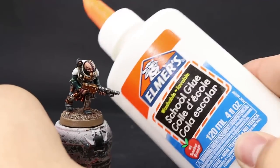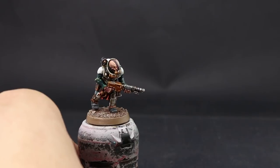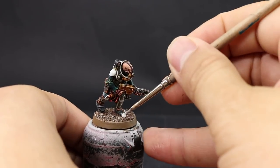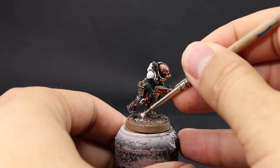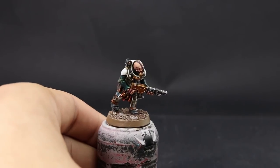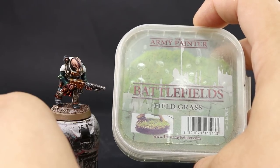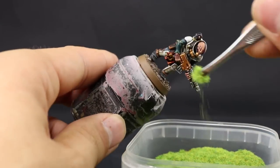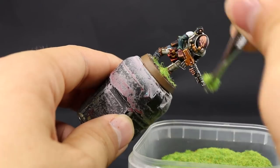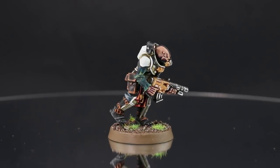Once it's done, I'm going to go back with PVA glue and use the same brush from the beginning to paint small random patches of glue around the base. The smaller the patches, the more realistic they look — you can build big piles of grass if you want, but small dabs here and there look more natural. Then using tweezers, I grab a little bit of battlefield grass and let it drop onto the PVA glue. Once you have enough, shake off the excess, blow on it to make the grass stand up, and you're done.